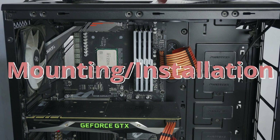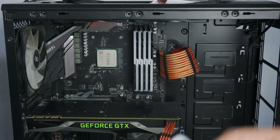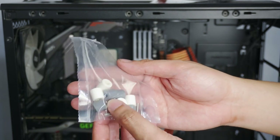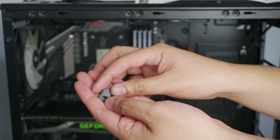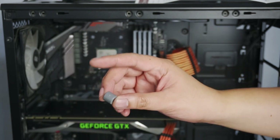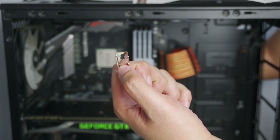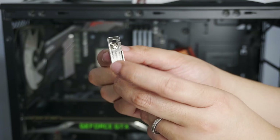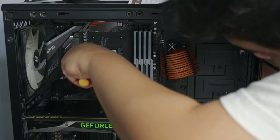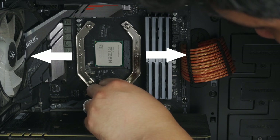Installation is pretty straightforward. First, we need to gather all the necessary accessories. Since I have a B450 motherboard, I'll be using the AMD mounting parts. You need the AMD stock backplate that comes included with the motherboard, two AMD mounting bars, four mounting screws, and four plastic spacers. I'll be using the gray ones because I have an AM4 motherboard — use white spacers for AM2, AM3, FM1, or FM2. First, insert the mounting screws into the correct holes of the mounting bars — for AM4, that's the inner holes.